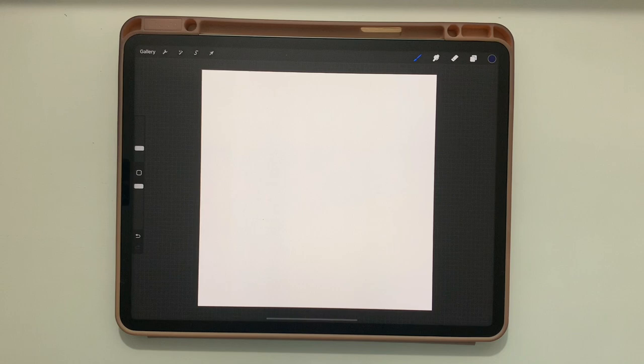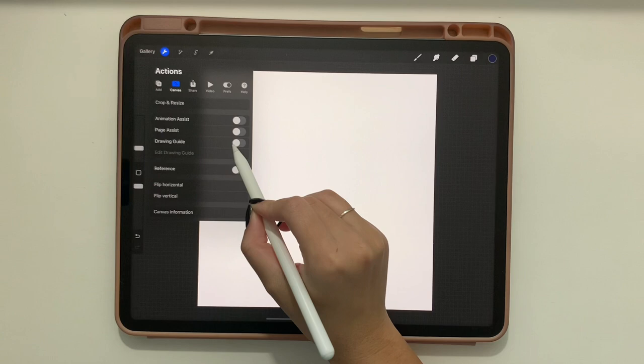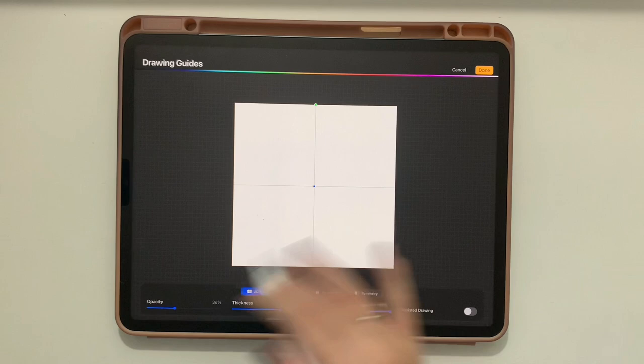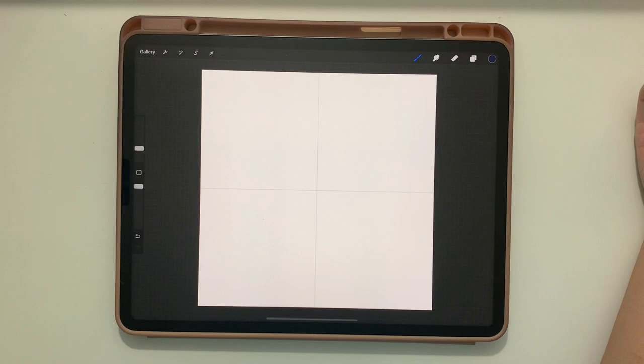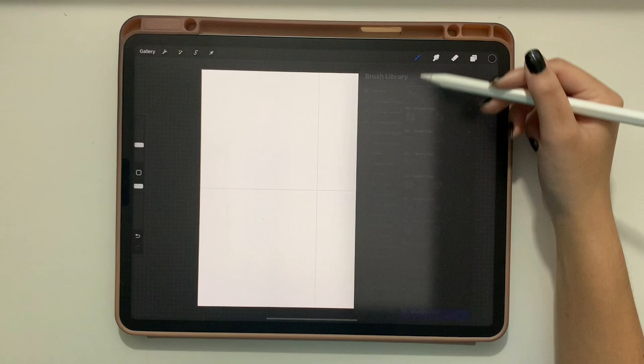To create a seamless pattern, the first thing you need is a square canvas — 3,000 pixels by 3,000 pixels. Then go to the wrench, and under Canvas tap 'Turn on Drawing Guide,' then tap 'Edit Drawing Guide' and turn up the grid size all the way to max. That way you have a vertical line and a horizontal line through the center. Tap Done and it stays on the canvas.